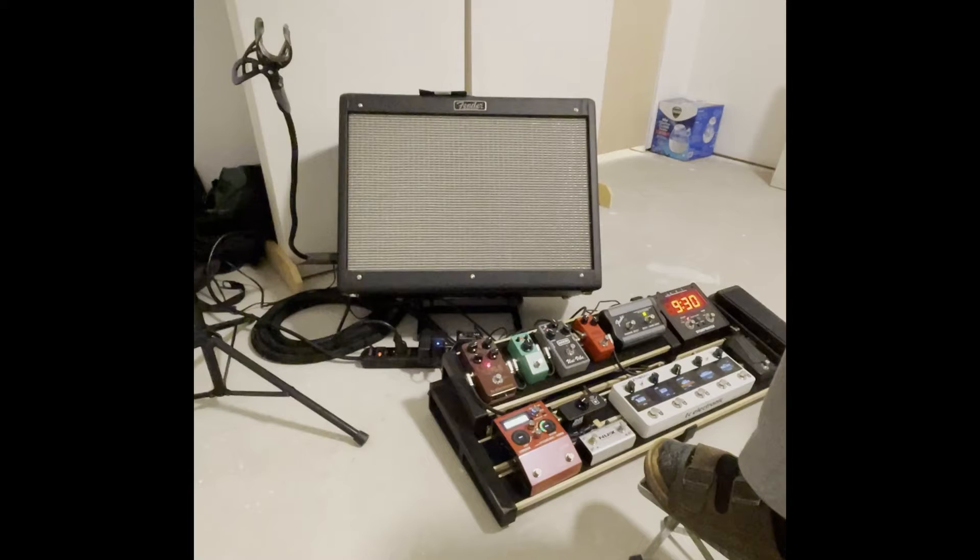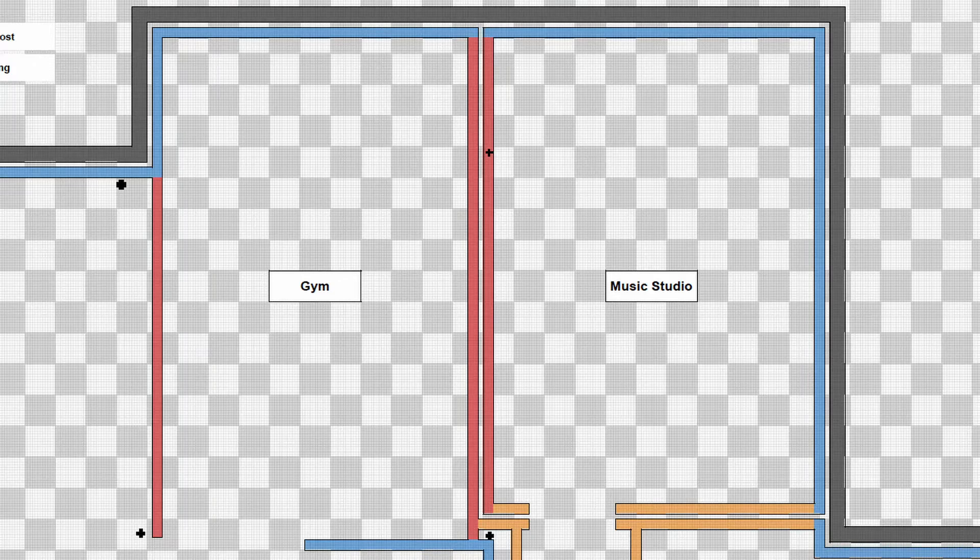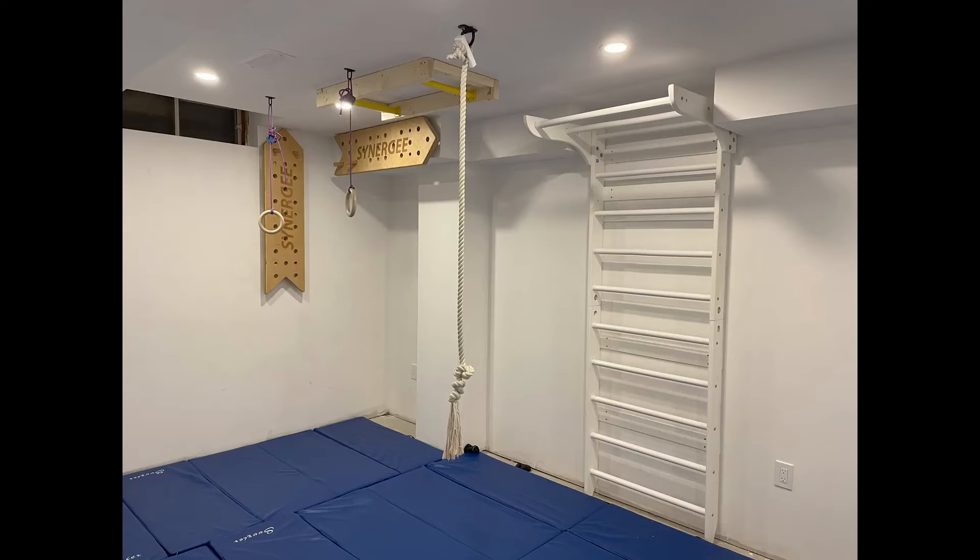Since my setup is so simple, I chose to have all plugs in the studio on a single circuit. I also connected the plugs in the gym beside my studio to the same circuit. This room is used by my kids, and they will rarely plug things in — it's mostly for climbing and playing. Between the two rooms, there are a total of 12 receptacles, which is the standard maximum for a single circuit in Ontario.